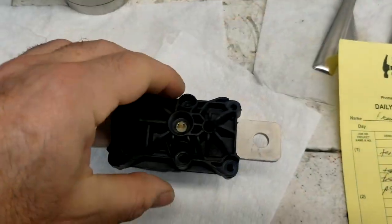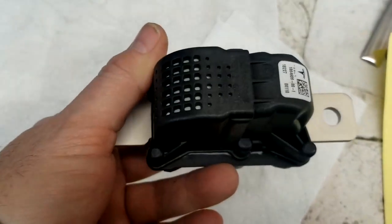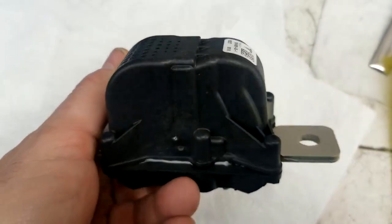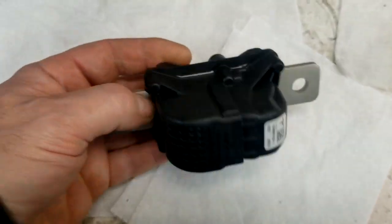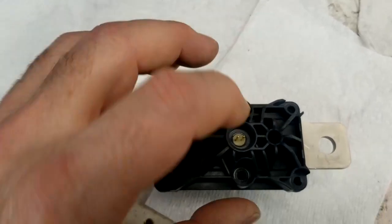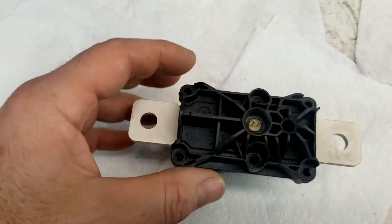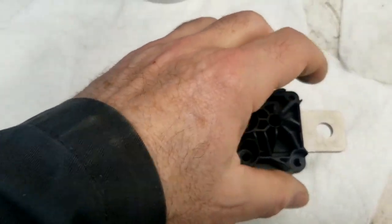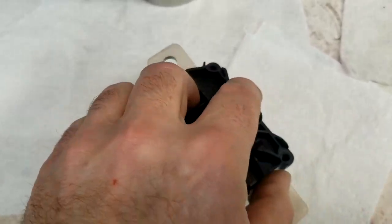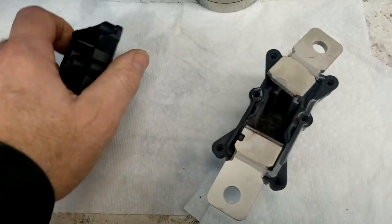I thought I'd show the pyro fuse and how this thing works. Basically there's an explosive charge in this thing that sits between the main power conductors within the battery. There's a charge that's connected here and it's connected into the SRM module — the safety restraint module — and in a collision, any time it deploys airbags, this thing is fired and it blows off that connection.